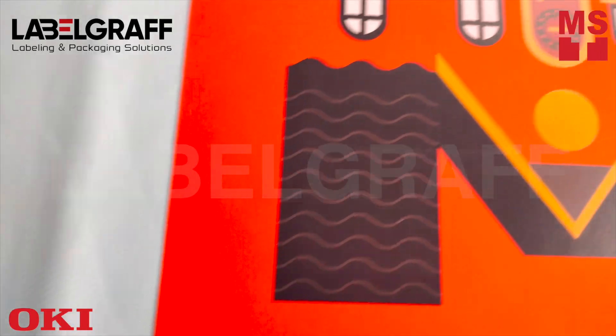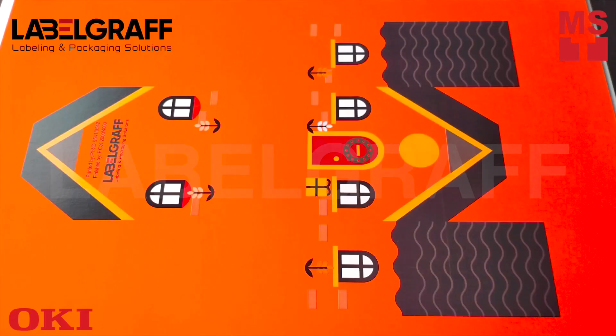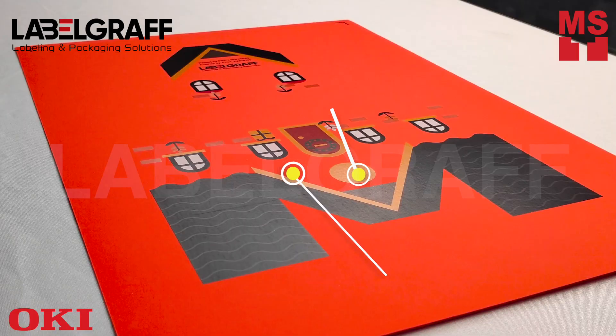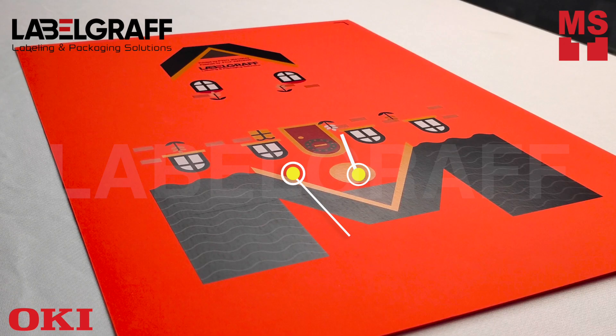It generates vibrant high-quality output on a variety of light, dark, and transparent media. The white toner on colored media will save toner by minimizing the artwork.